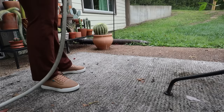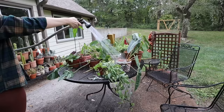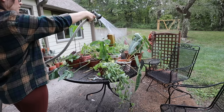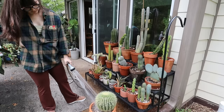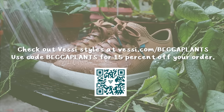I was really excited to bring out the hose for this project because it meant I could show you my waterproof shoes from Vessi. Vessi's Dymotex technology allows you to embrace the magic of water without distraction or discomfort of wet feet and socks. They're super lightweight and comfortable, I never have to tie my laces, and they happen to be really cute. I'm loving this brown color for fall — perfect for doing plant chores outside. You can head to Vessi.com slash Becca plants and use code Becca plants for 15% off your order.